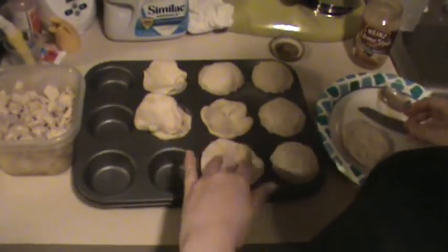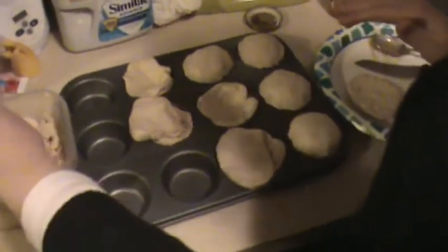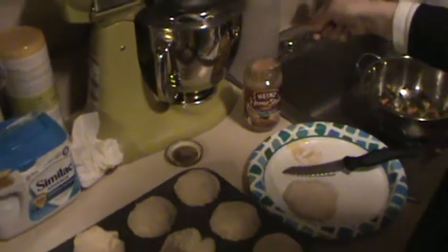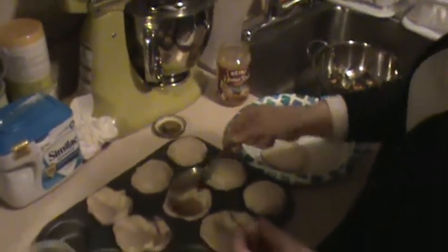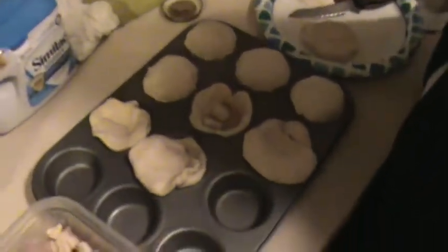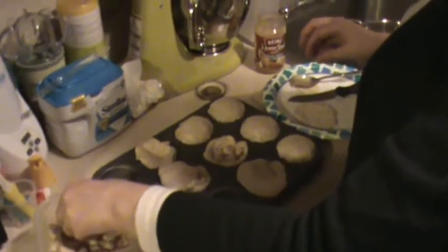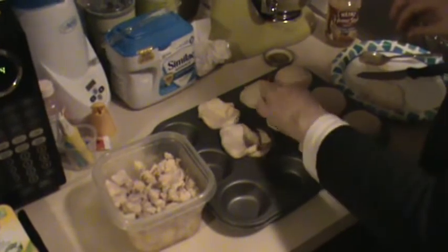What you do is — I cooked this chicken the other night — you want to just put some chicken gravy on the bottom, like that, and then just fill it up with chicken pieces. This chicken was made with salt and pepper from chicken breasts, just cooked in a skillet.